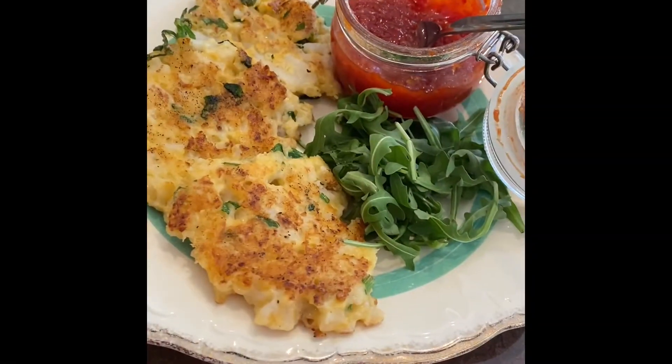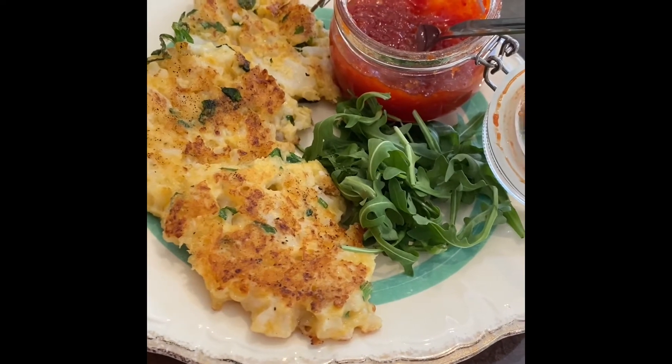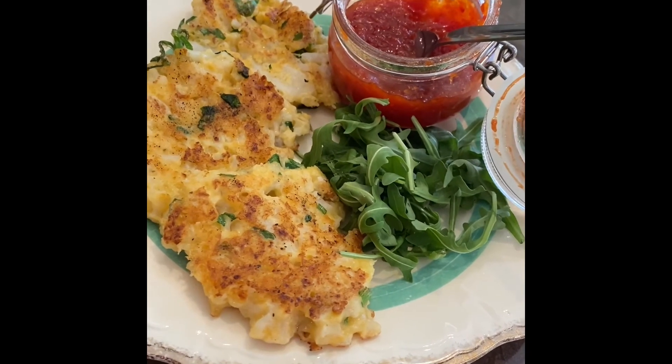So here they are — cauliflower cheese fritters. Really nice with a salad and I really love them with my chutney jam as well. Hope you enjoy them.